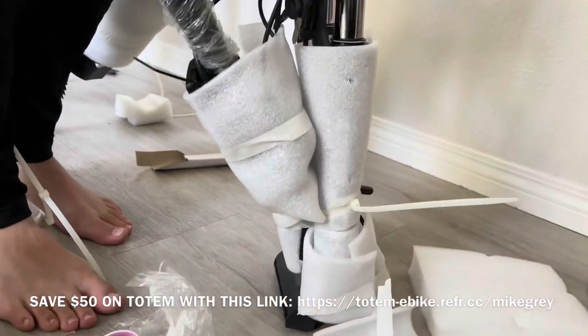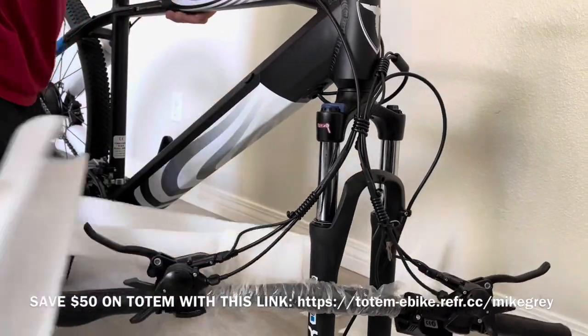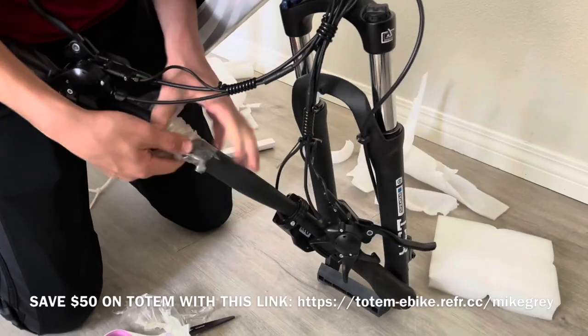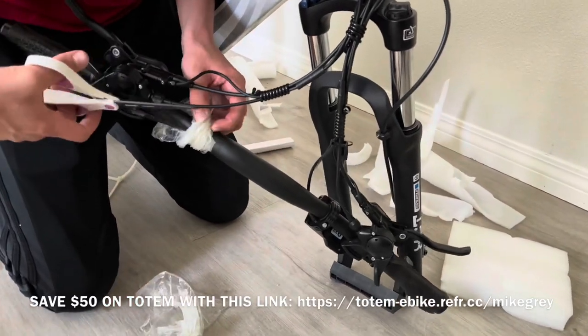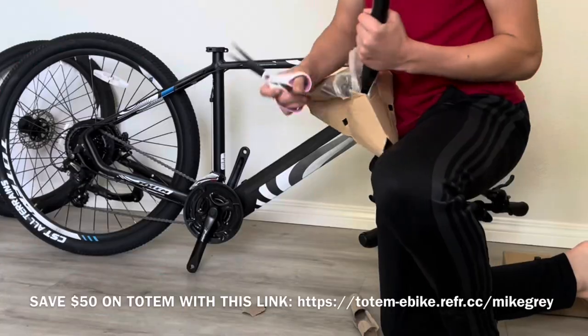There is a rubber band holding the handlebars to the fork, but otherwise it's mostly tape and zip ties holding the protective layers on. A quick tip on the plastic is to bunch it up, work the scissors through, and cut. Be careful that the scissors don't scratch the frame on the way through.